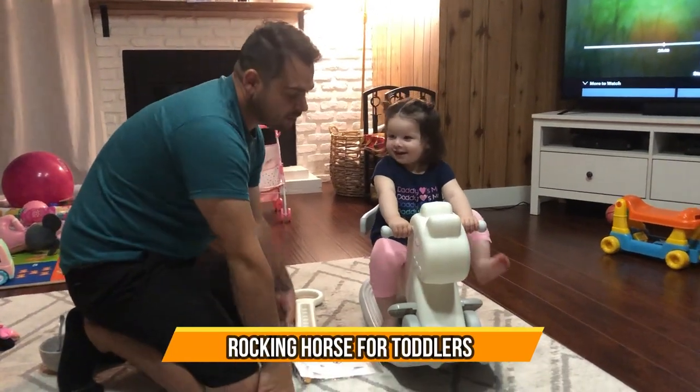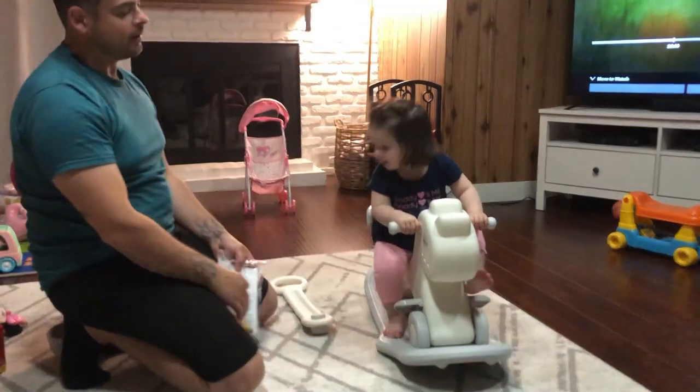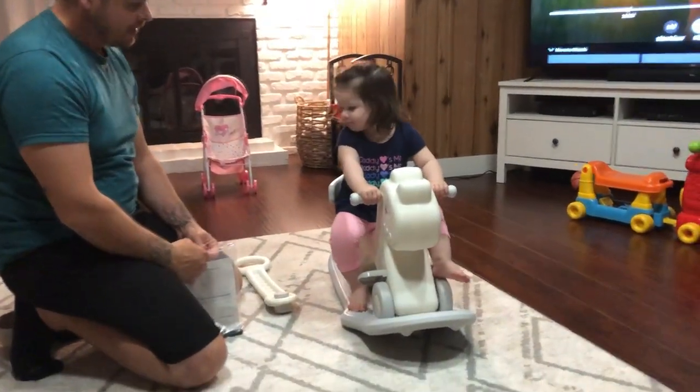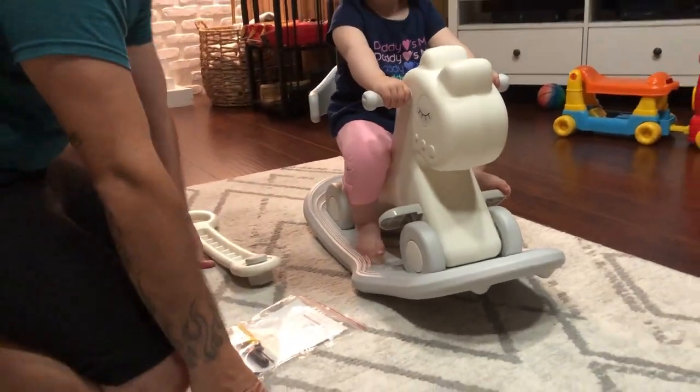Hi guys, just want to do a review on this rocking horse that we received. My daughter loves it, as you can see. First off, easy setup — it took me less than five minutes to set up.